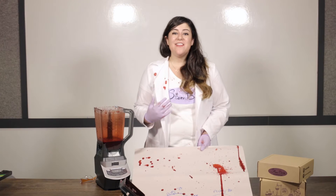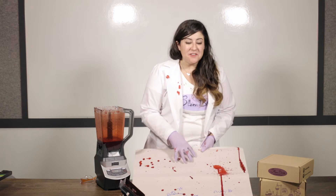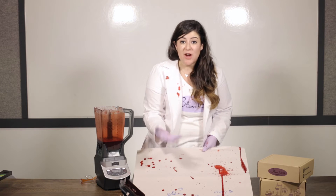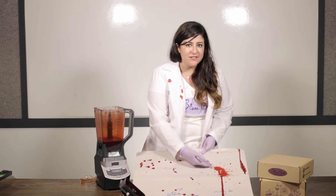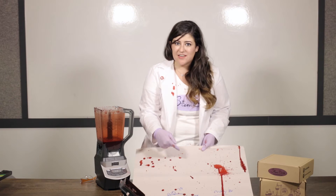Hi there, I'm Keena. This month Stumbox is exploring blood. This experiment will explore the magical world of blood splatters. Blood splatters are an extra useful tool to forensic crime investigators who are looking into a murder or a crime. So if you're interested in murder mysteries or investigating and finding answers to clues, this is the experiment for you.